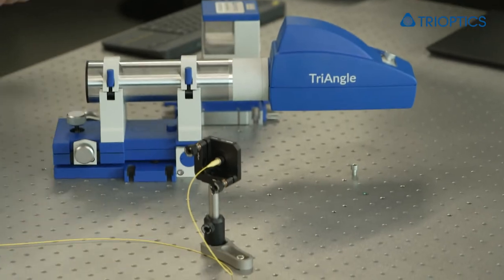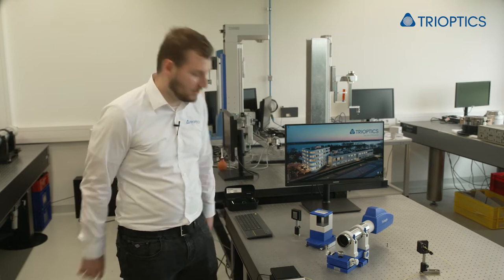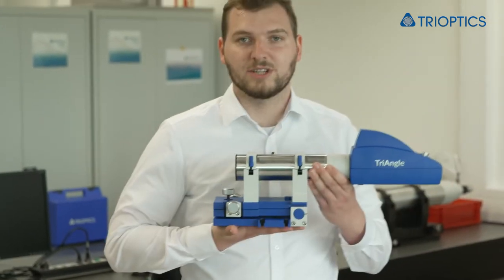So what do we need to do that? First of all we need to define our reference to which we align to. In this case the light source should be our reference. Furthermore we need some accessories: a mirror, the target we would like to align today, a pentaprism which always deflects the incoming light by 90 degrees, and our triangle electronic autocollimator with the adjustable holder.